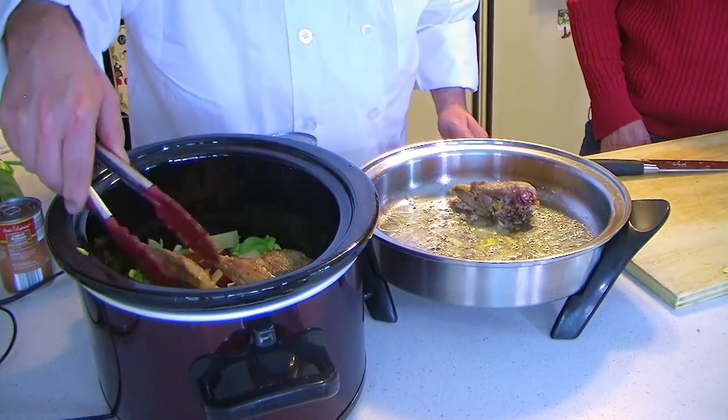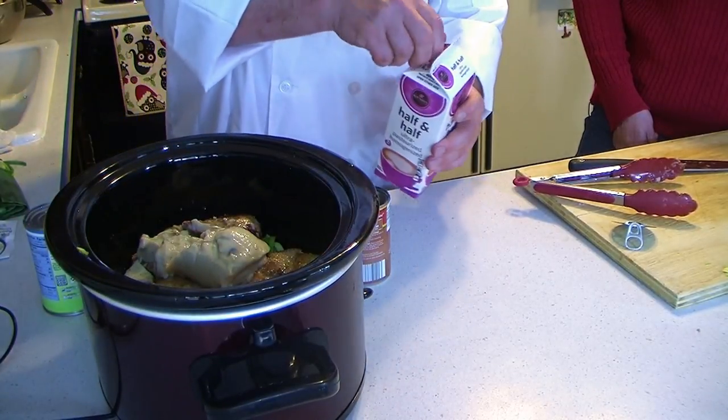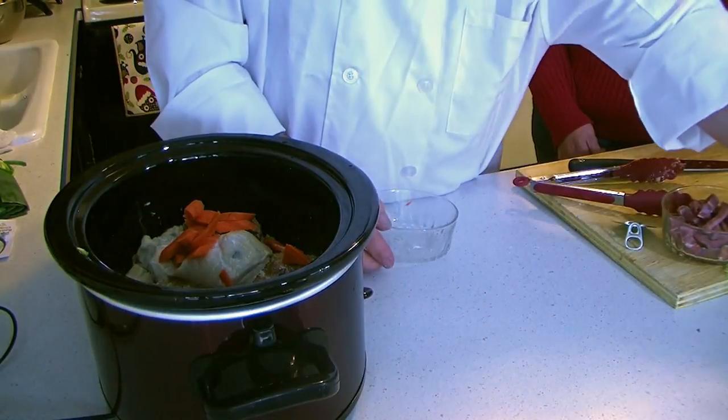Put our pheasant on top in one layer if you can. Now we're going to add our can of cream of mushroom soup. I'm going to put a half a can of chicken stock in here and half a can of half-and-half to make it creamy. You could use heavy cream — it'll thicken it up and be a little bit nicer. If you're going to use milk, I suggest adding a little bit of extra flour to make a roux to thicken it up. Then we have our carrots and our portobello mushrooms.